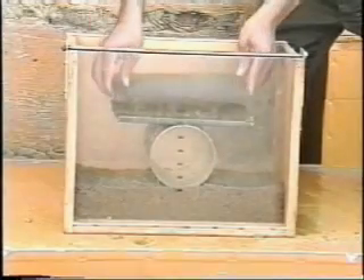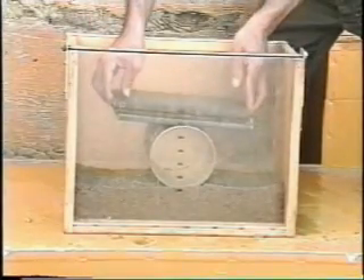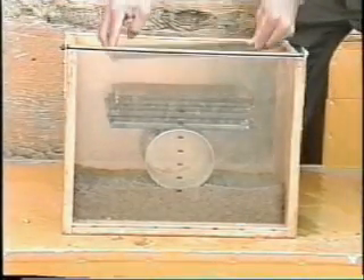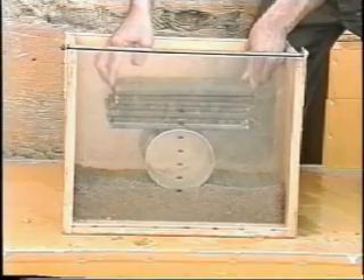Take a plain can, open at both ends. Any can will do, but for this test a coffee can was used. Set the can on a layer of sand to model a culvert on a typical foundation. Commence applying the loads. Noticeable deformation takes place at seven kilograms and complete failure occurs at 28 kilograms.